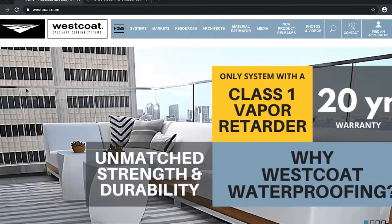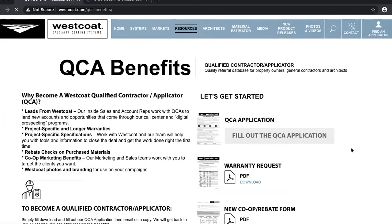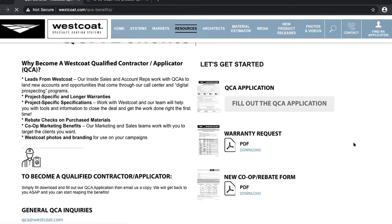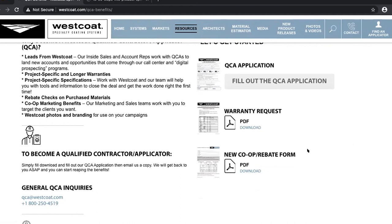If you are not already enrolled in our QCA — Qualified Contractor Applicator — program and you're interested, on the website homepage scroll down to see the QCA benefits and click Apply Today. There is an application to fill out and some requirements. If you are a QCA you will be approved in the category of system that you install. Being a QCA means you'll get leads from Westcote and you're also entitled to project-specific warranties. We also have a co-op and rebate program with quarterly or bi-yearly rebates, plus marketing help — there are a lot of benefits.